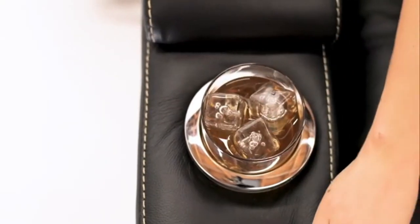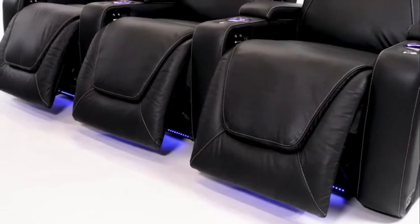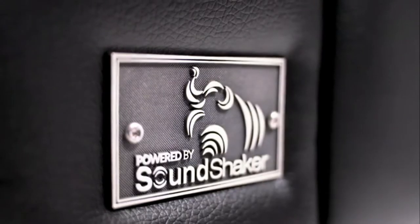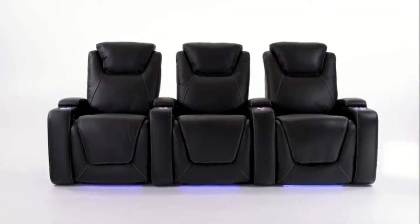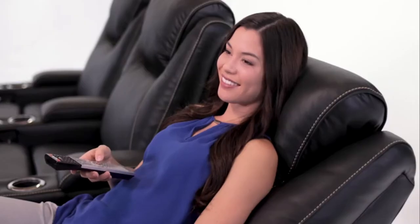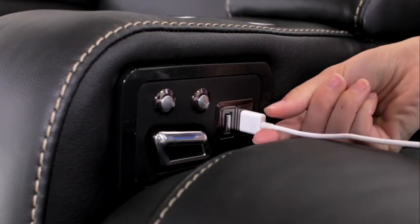Convenient cup holders are available on each armrest that illuminate your drink with the push of a button and accent your seats with a warm and ambient glow. With sound shaker technology built into each chair, simply add the optional sound shaker amplifier to enable a truly immersive movie experience right in your home. SeatCraft brings functionality that fits into how you live, including the USB charging port available on every seat — so sit down, plug in, and recharge yourself and your devices.